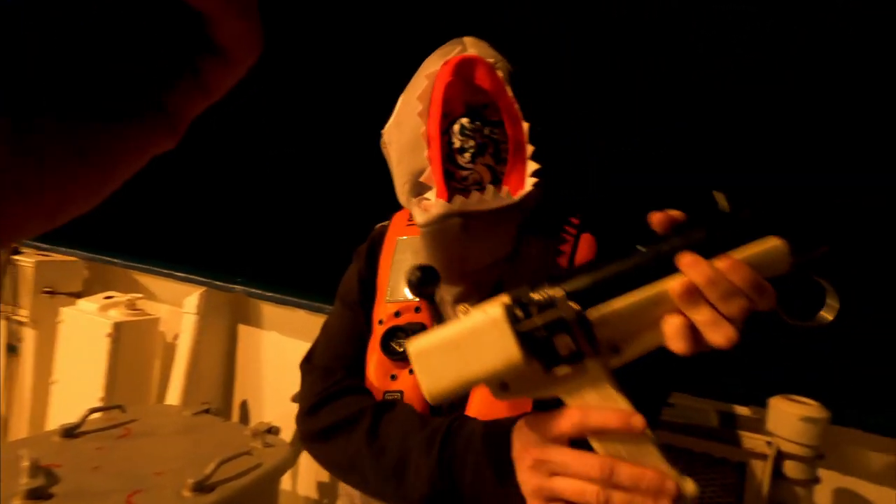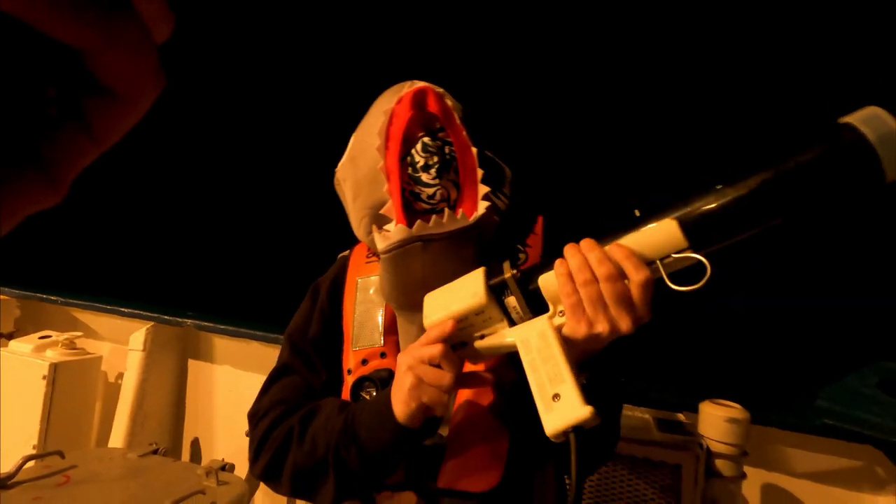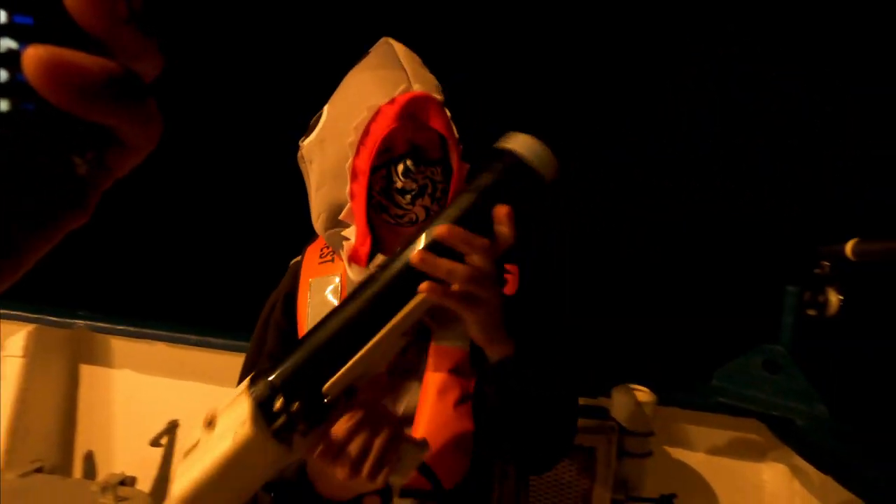Did you load the probe? Roger. Loaded the probe. Roger. Loaded the probe.